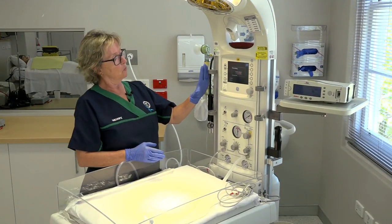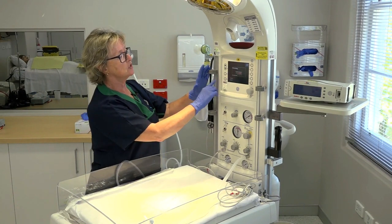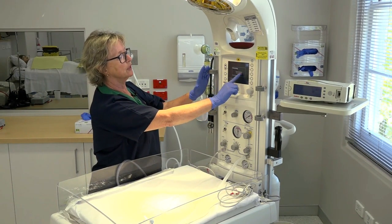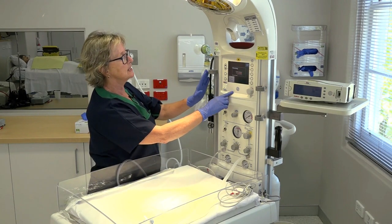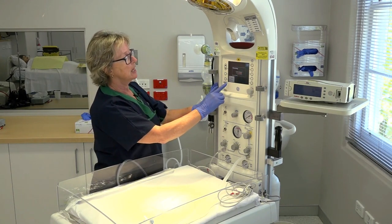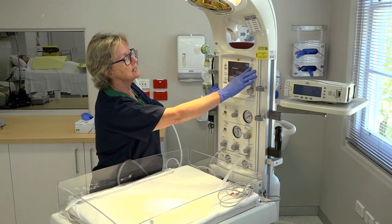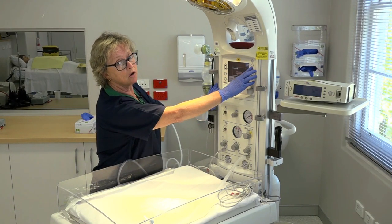Once the warmer has gone through its own checks, you'll see the initial screen that says 'warmer,' with the heater output going to 100% in warm-up mode. You'll see 'admit baby' flashing, and up in the right-hand corner we've got the Apgar on/off button.